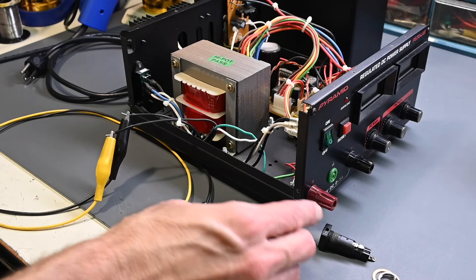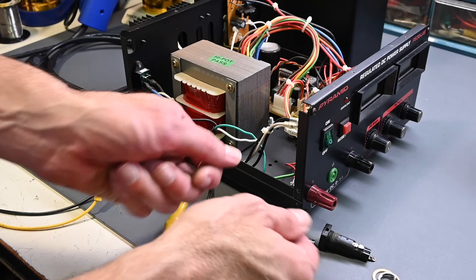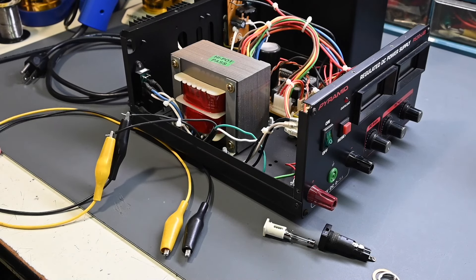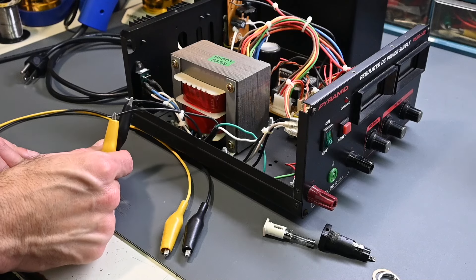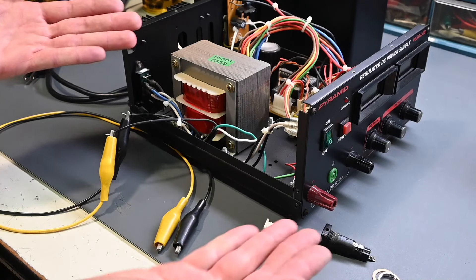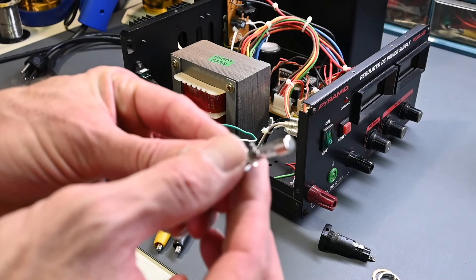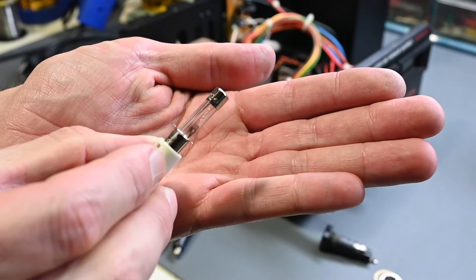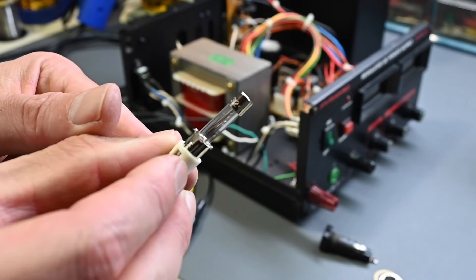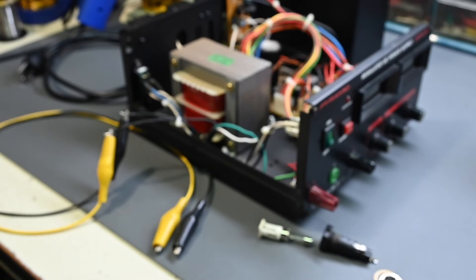I desoldered the two wires from the fuse holder and took it out of the circuit. Out of circuit, I suddenly had continuity through it — it had an open circuit at first and then suddenly it was working. So it's intermittent. I clipped it back into the circuit with test leads to test the power supply, and now we have another blown fuse. You can probably see the discoloration on that fuse. So the fuse did its job — there's definitely an excessive current draw happening in this power supply.